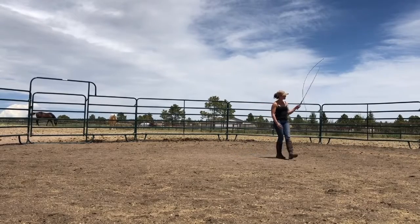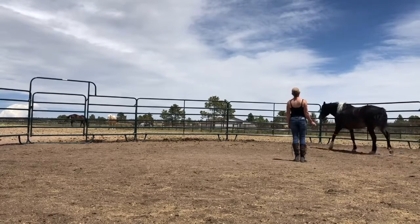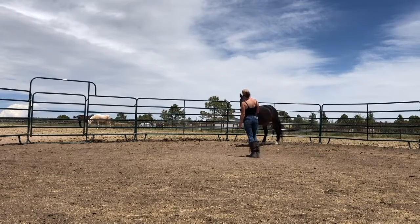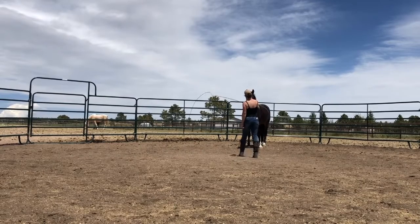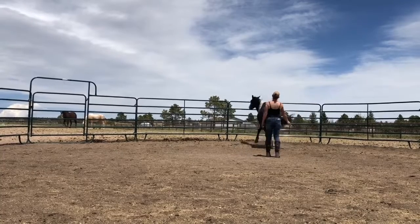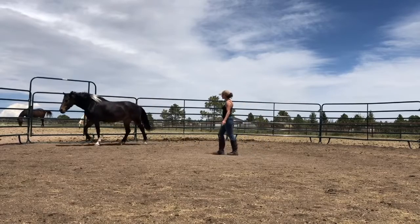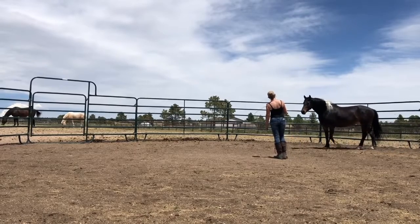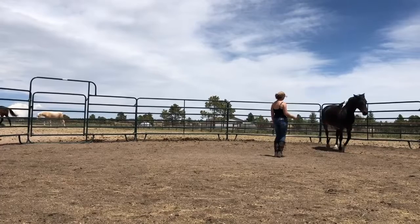Obviously she already knows this, so she's doing it pretty well even though I'm breaking it down into steps. It is really common when you're first teaching this — particularly if you've been working really hard on teaching them only to turn into you for direction changes — that they might get a little bit panicked the first time they spin and show their butt to you. That's normal and not anything to be worried about.